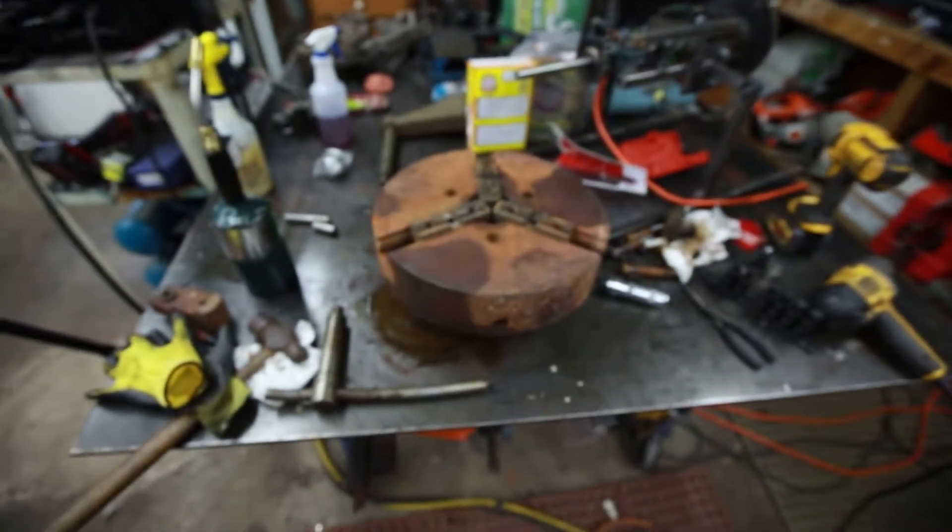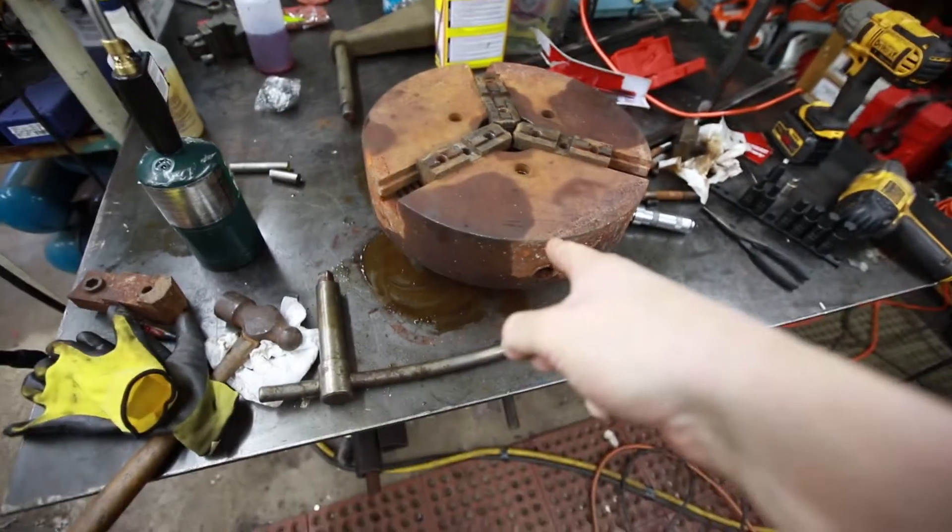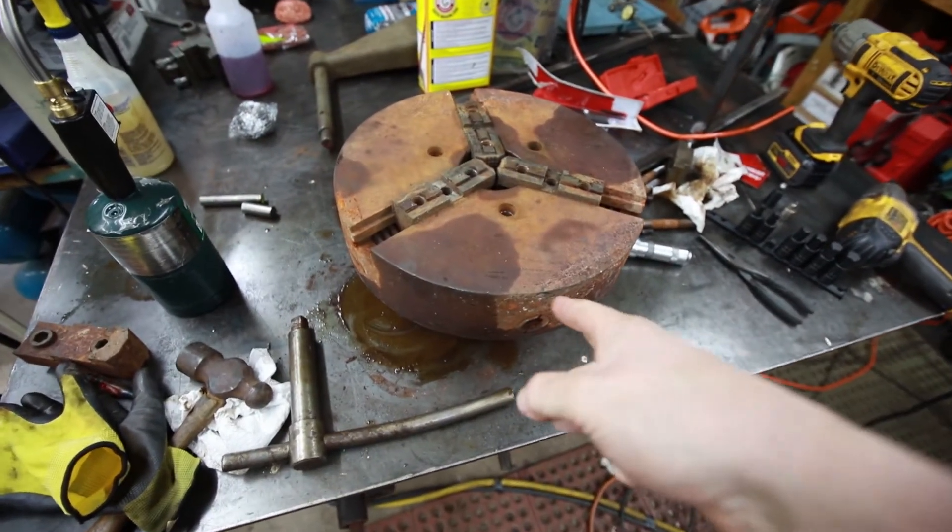Howdy, YouTube! So I'm having a fun day here trying to get that three-jaw chuck apart. As you're going to see here, I got all the bolts off the back but one.